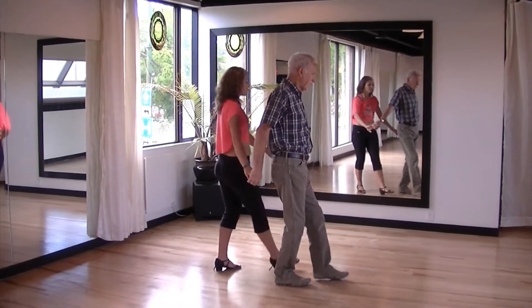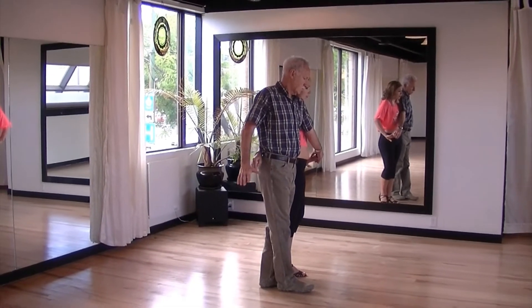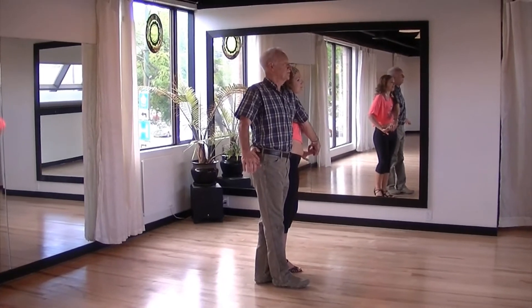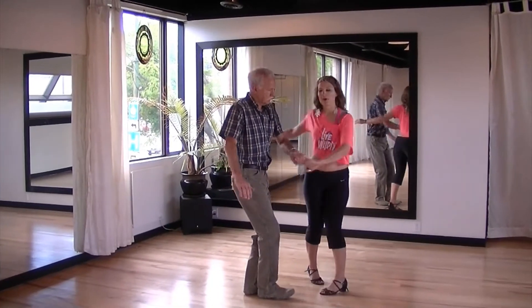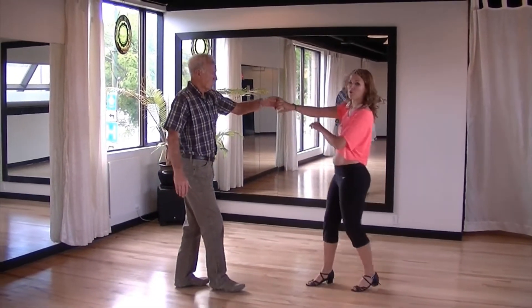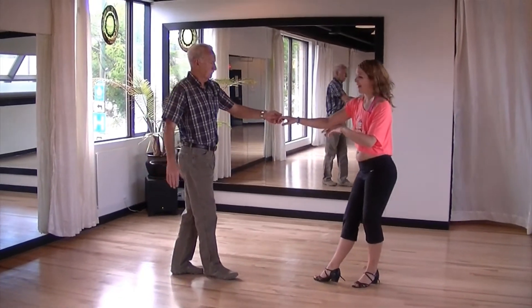Draw your left hand down towards the lady's left hip, and then release her right hand with your right hand. Imagine that you're about to start a Ferrari, and draw the lady in front of you, releasing her hand, spinning her in a clockwise direction, catch the lady's hand, and return her in an anticlockwise direction, and take a step back.